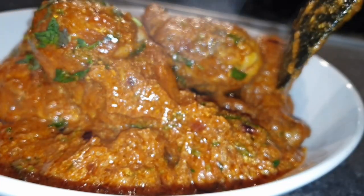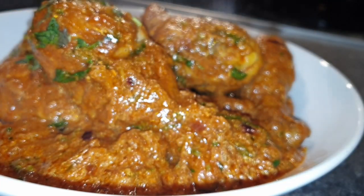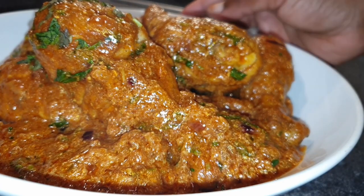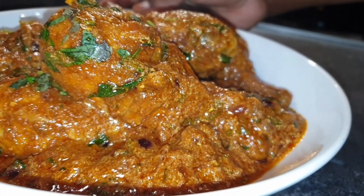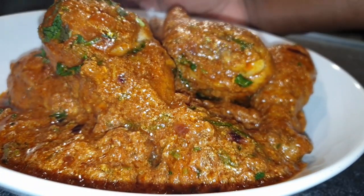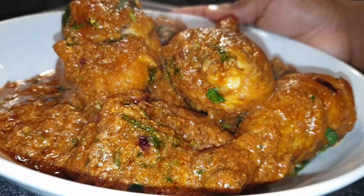Welcome back to my channel. Today I want to share with you how to make this delicious chicken masala drumstick. This curry tasted absolutely delicious — I don't even know how to describe how good this was. But today I'm just going to show you step by step and you can make it for yourself.